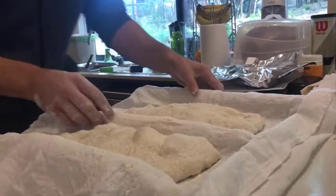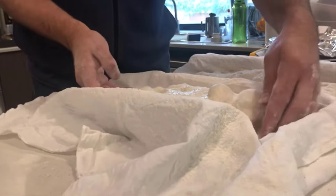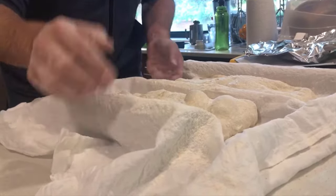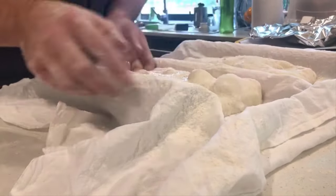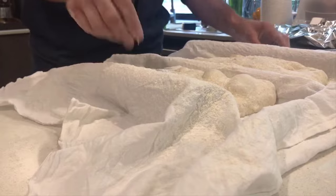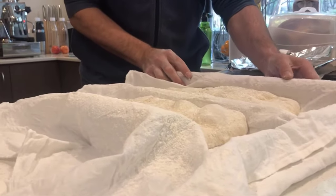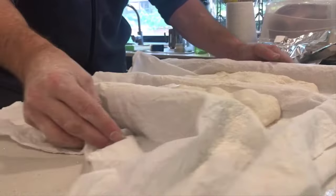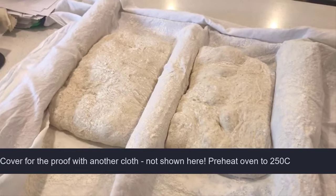We're just going to put them over here — carefully grab it and put it into the couche. Now I'm going to move my wine bottles to support the edges. Look at the difference in these — this one's got big bubbles. I probably handled that one too much, but it should be okay. Push them over, keep those edges nicely supported. Then we're going to let that rest an hour, an hour and a half.